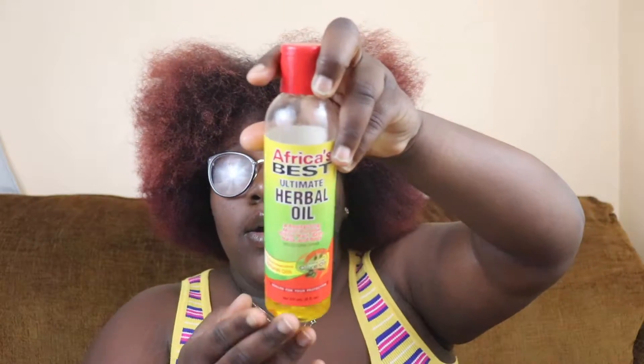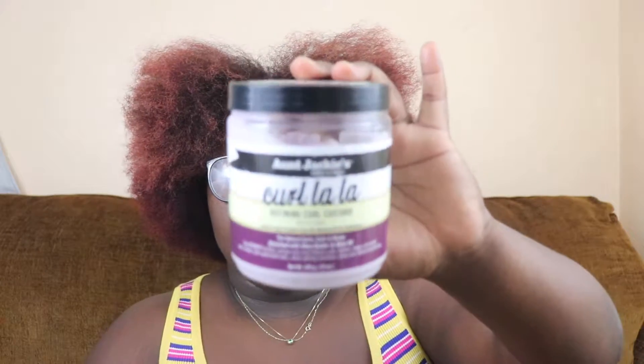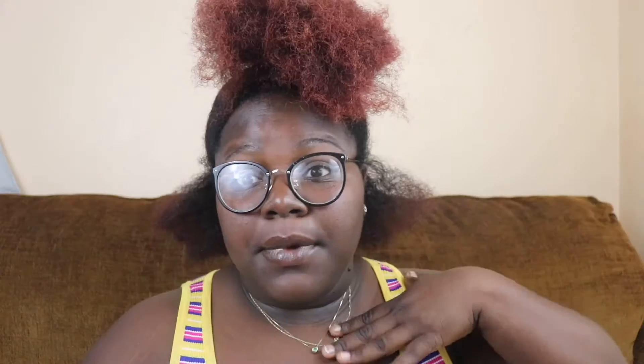I'm going to be using my herbal oil — I use this every time because it's just bae — and then I'm going to be using the Aunt Jackie's Defining Curl Custard, it is purple. I'm going to do the back and then come back and show you guys what I'm actually doing.